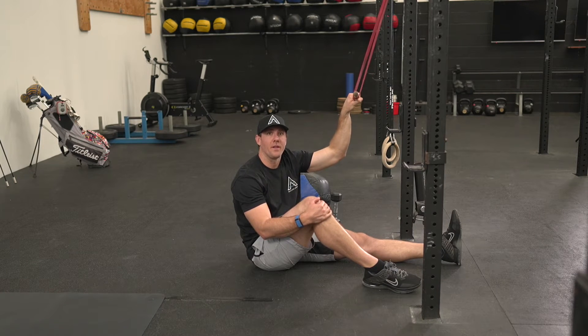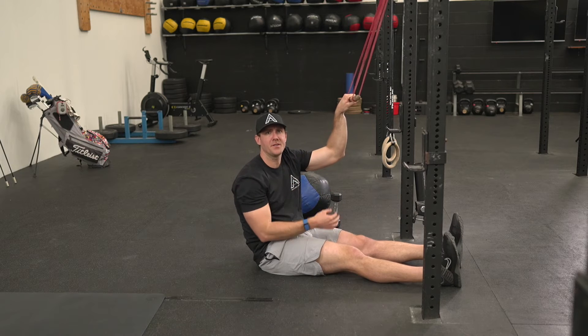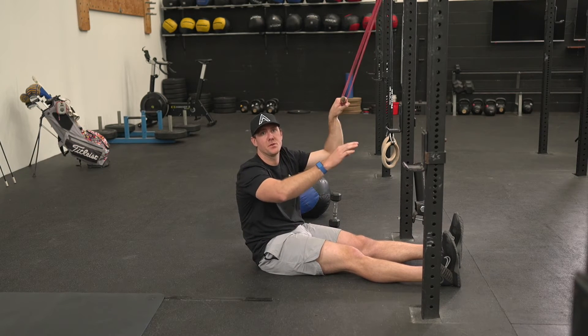This exercise is called the lat pulldown. Here I'm using a broomstick and a banded variation. If you are at a normal gym, you can use a cable machine to do the exact same thing.